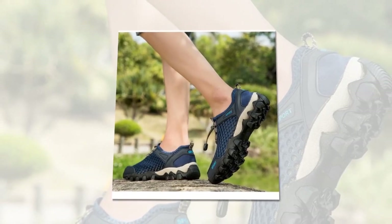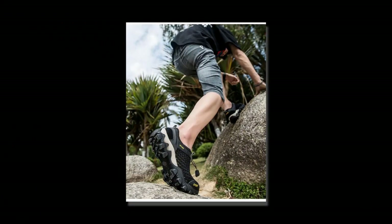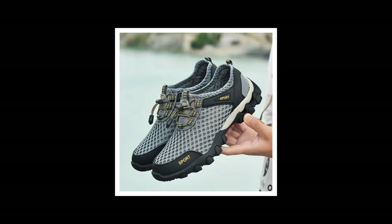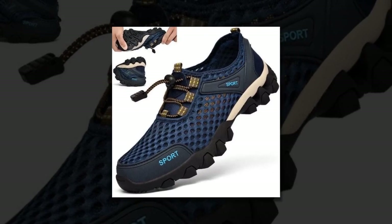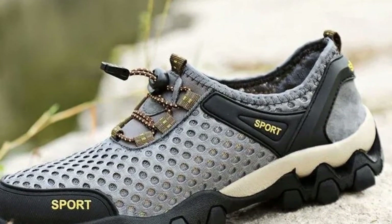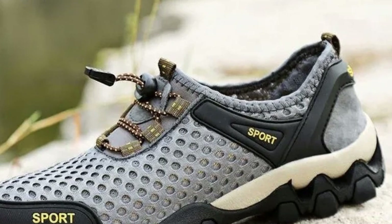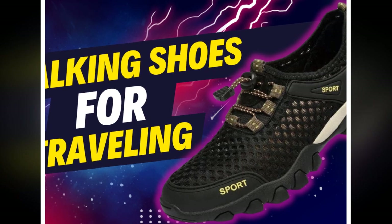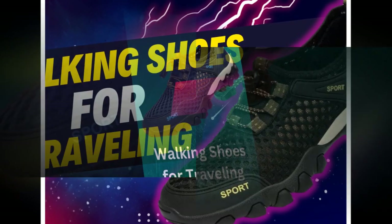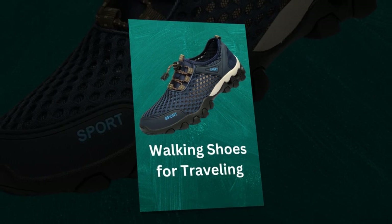To summarize, the Summer Men's Mesh Sports Shoes offer a fantastic combination of comfort, durability, and style. From my personal experience, these shoes have been a game-changer for my travels. They fit comfortably, provide excellent support, and look stylish with almost any outfit. I've worn them for city tours, hiking trips, and even casual outings, and they've performed exceptionally well in all scenarios. If you're in the market for a reliable and stylish pair of travel shoes, I highly recommend giving the Summer Men's Mesh Sports Shoes a try. They truly offer the best of both worlds — comfort and durability, all wrapped up in a sleek design.